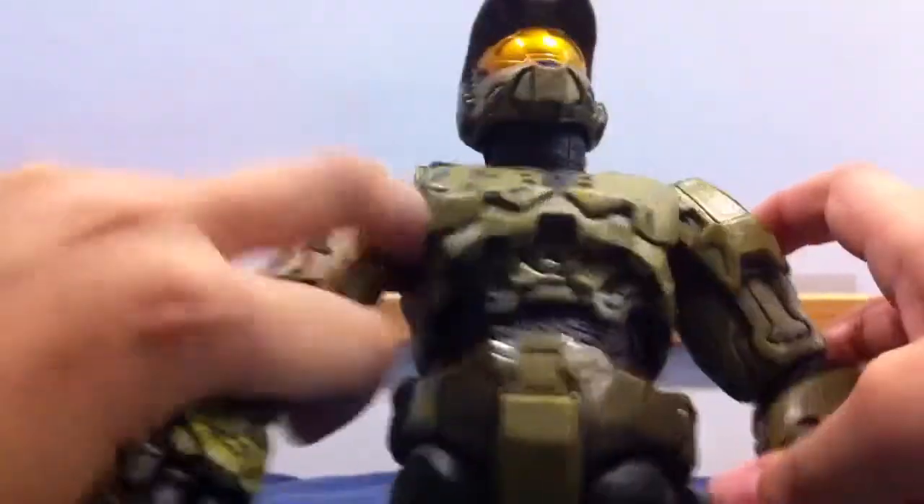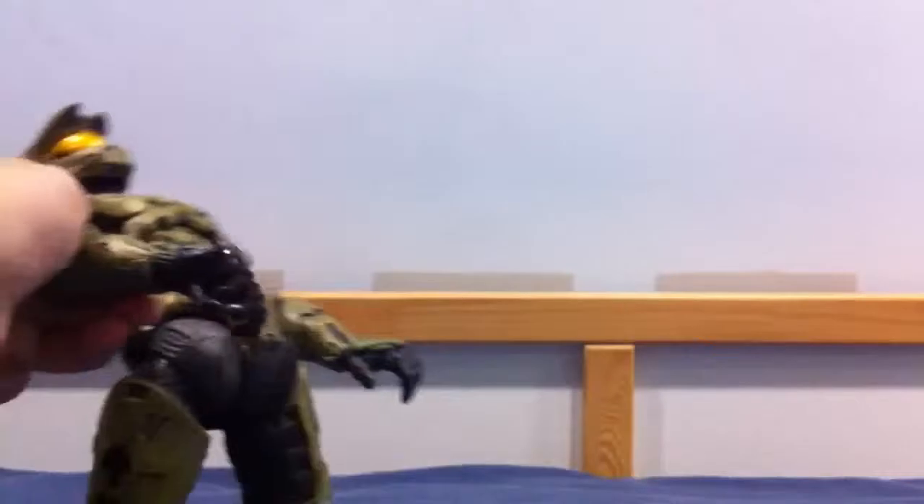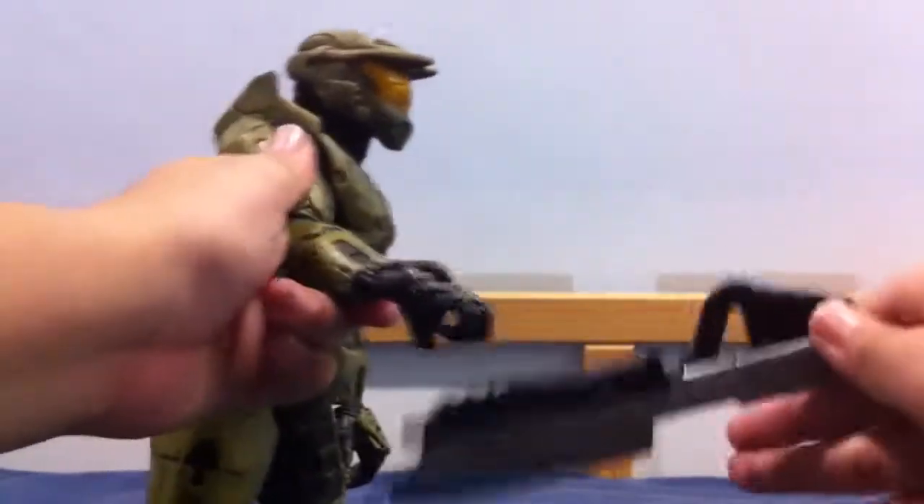This is a little tutorial on this figure — Halo 3. So this is Halo and his gun. Actually I don't really know how to put it.